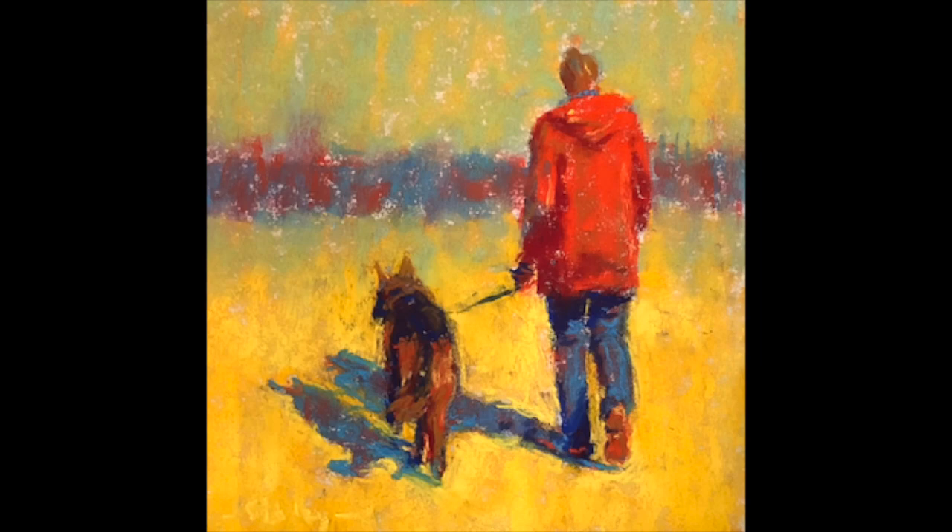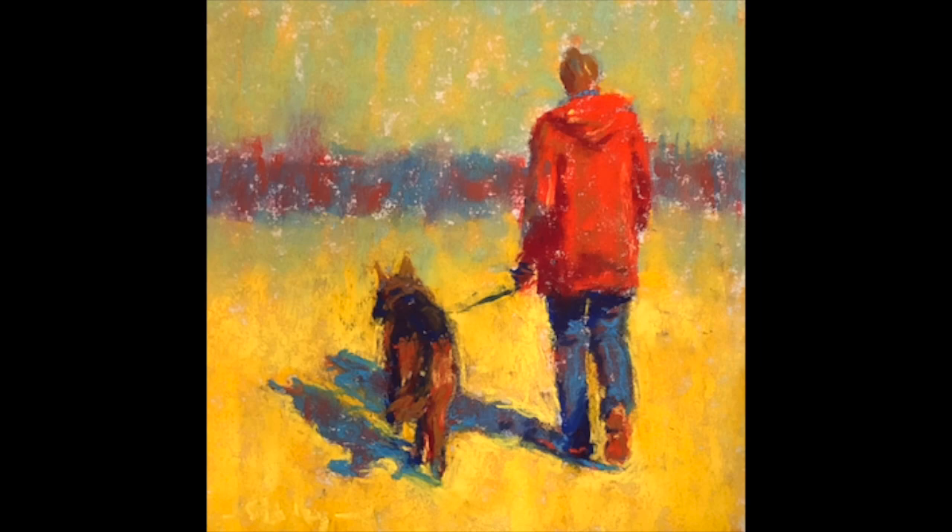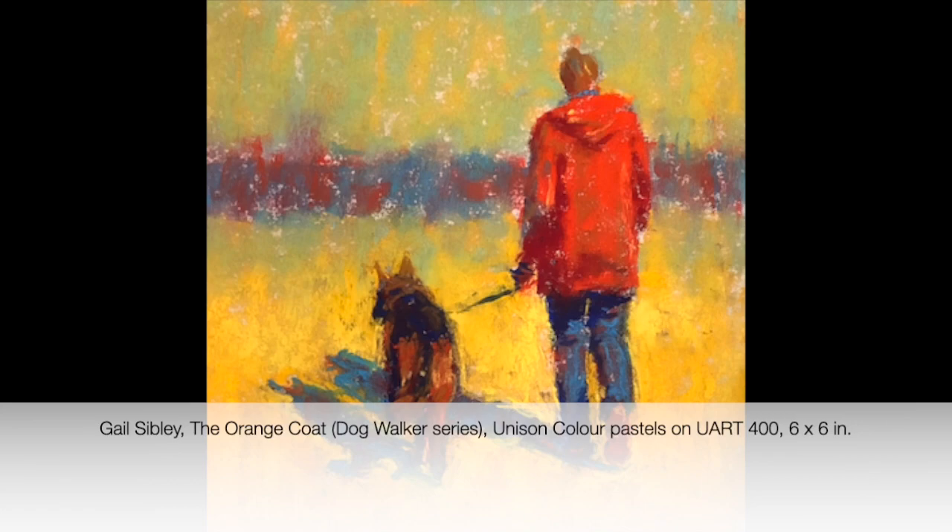Here is the final painting — 'The Orange Coat.' Even though the coat was dark blue to begin with, here it is: Unison Color pastels on UART 400, six by six inches. Can you see how I totally changed up the colors from the photograph? As artists, we are not slaves to what we see. It's good to be able to see it, but we're not slaves to it. We have the power to change things up.